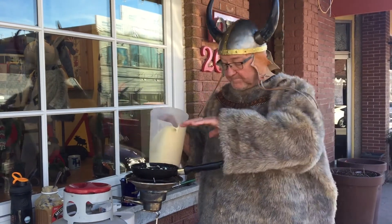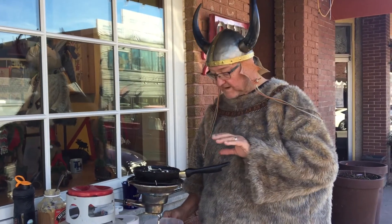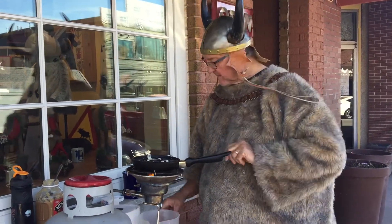Get the pan good and hot, put a little butter in the pan — you want to use real butter — and then pour the mix into the little cups, only about half full in the little cups.